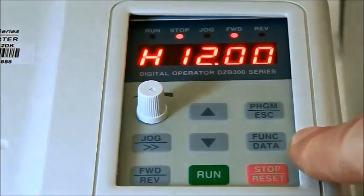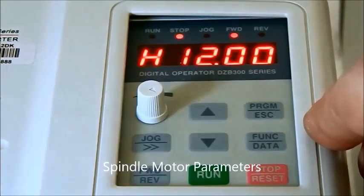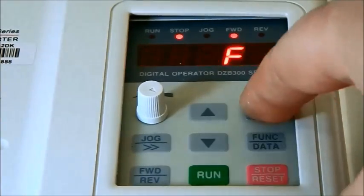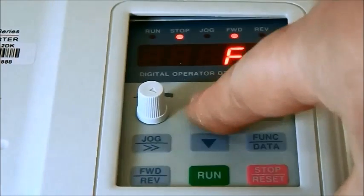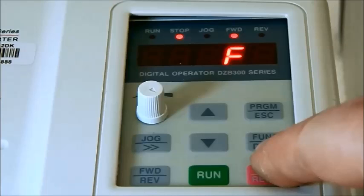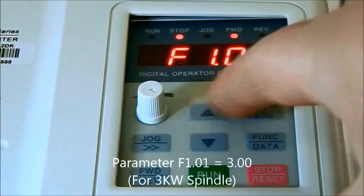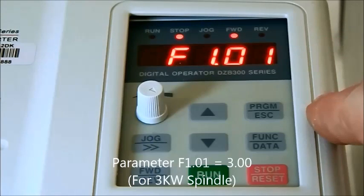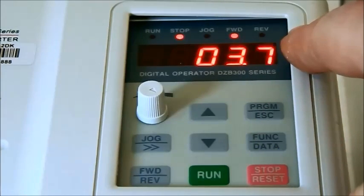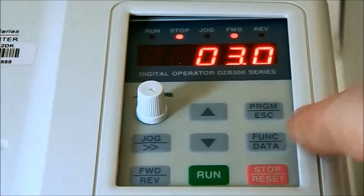First of all, we have to change the parameters. The parameters we should introduce first are the motor spindle parameters, which are F1-01 to F1-05. So first we press program. We have F1-02, so we need to change the amount of power. Press up to F1-02, then press function. We are in the F1 parameters label. Now go up to number 1, which is the power of the spindle, and press function. It comes with 3.7 kW by default, so we go down to 3 kW because the spindle is 3 kW, and function again.